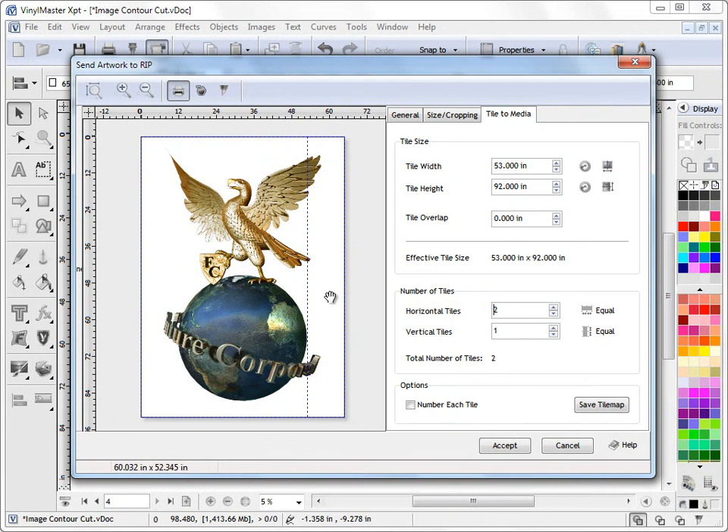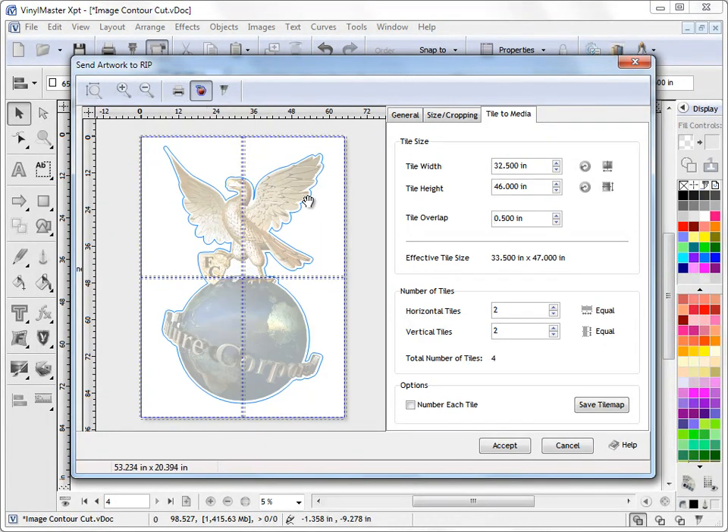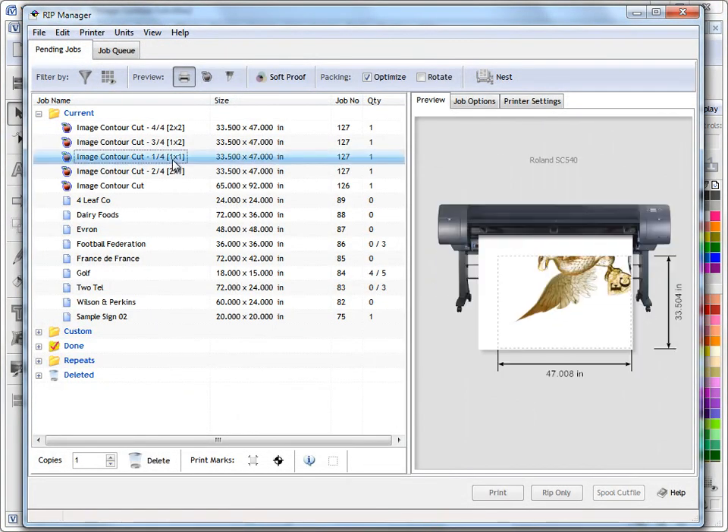We check tile to media and then split this large piece of artwork into four separate pieces. We make them equal — equal rows and columns — so it splits into four equal quadrants. We can set a tile overlap of half an inch so the tiles will overlap each other in each direction. We're in print and cut mode for this large print and cut job. There is a dedicated lesson covering tiling in more detail, but you can quickly see what I've done here.